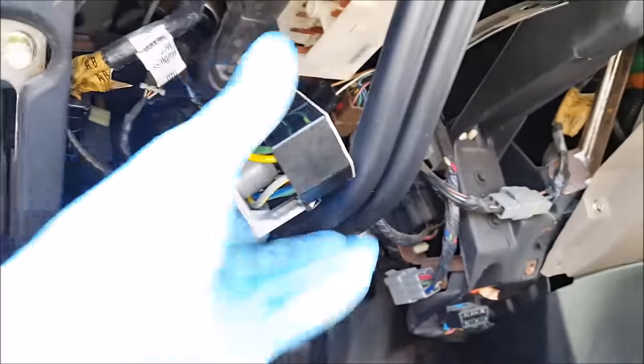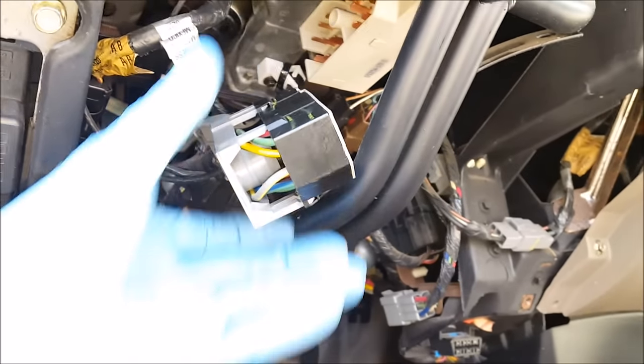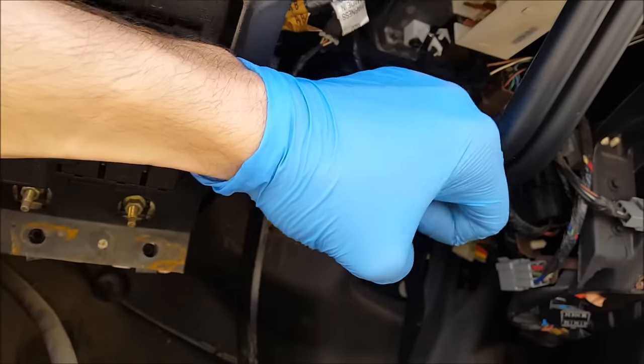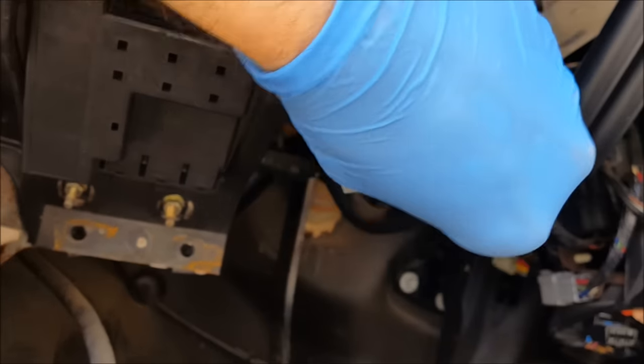I was fumbling around trying to get this to thread in and it's not working. I think I might have to swap out the gray adapter plate that's on it with the adapter plate that came with it. I think it just pries out. So it breaks — that's how it works. You just break it, guys.